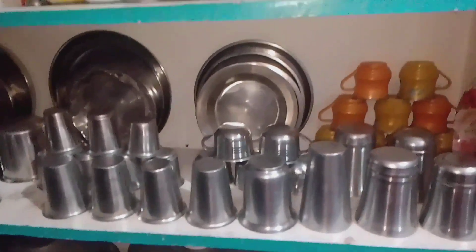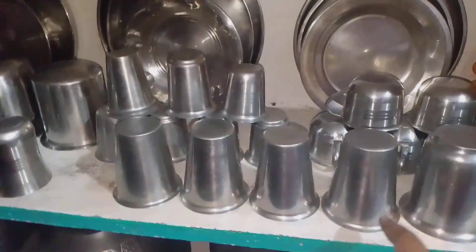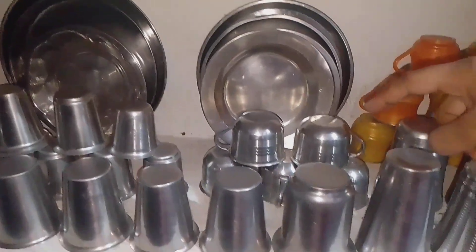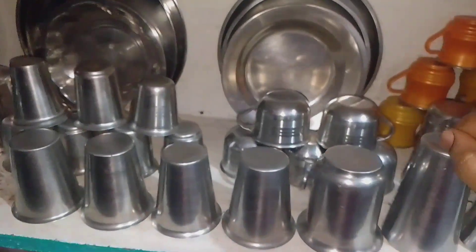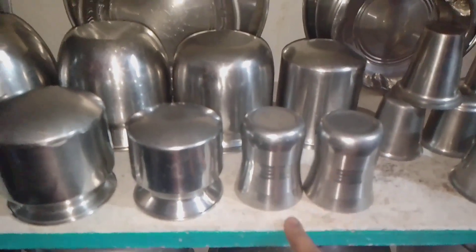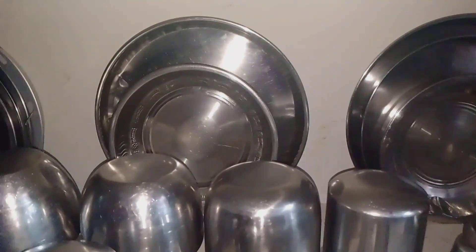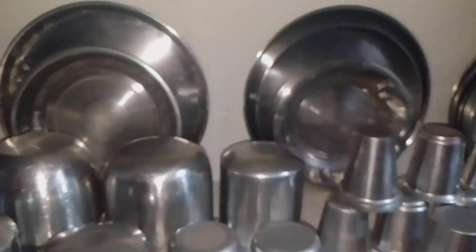Now we have plates on the plate, we have glass so we can use glass. We will use tea cups. I will place the glass of ice with the glass in the back. I will place the glass of ice for lunch and dinner.